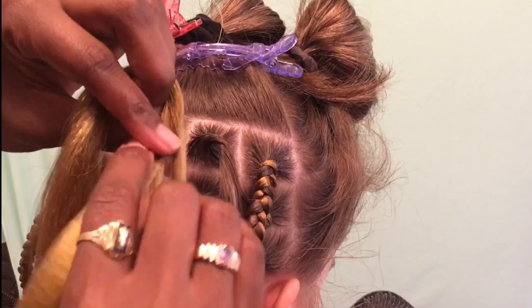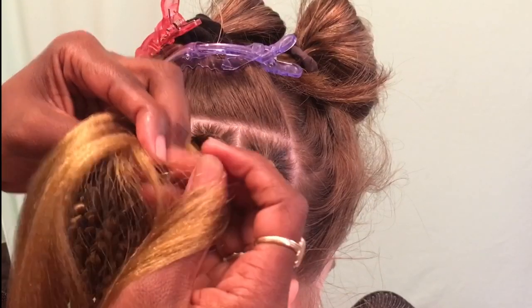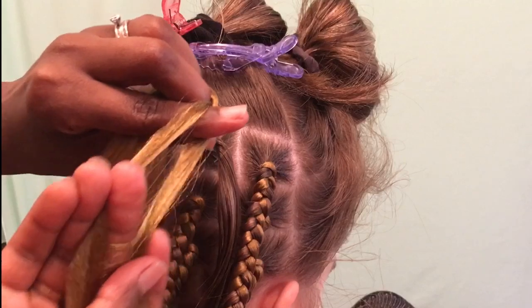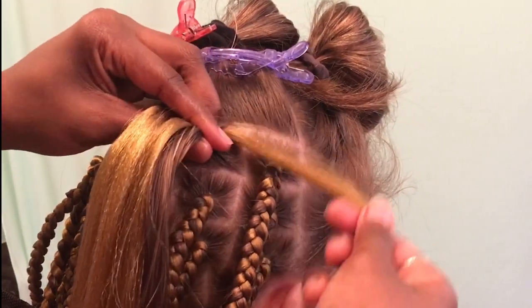Here I'm just trying to show you how I prep the hair and attach it. I take one side of the braiding hair, split it in two, and twist it around so that it becomes my three sections. I take one of those split pieces and use that to attach it to her hair.